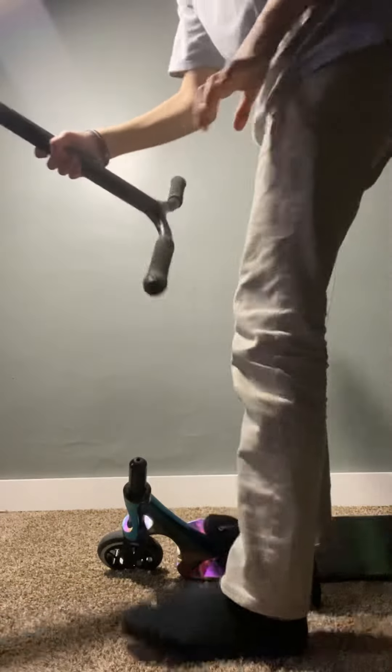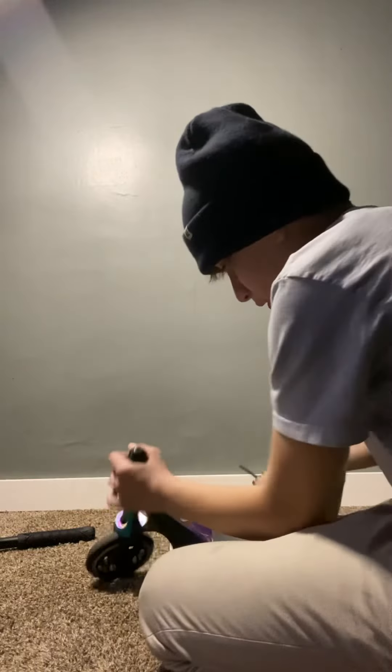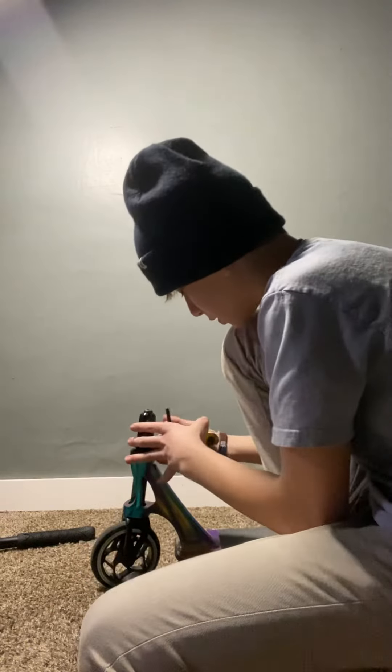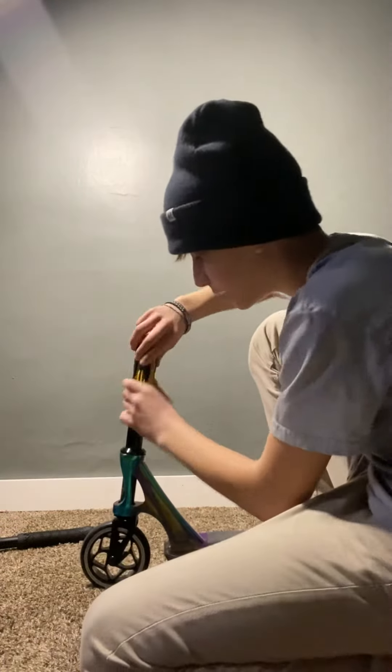So let me show you how to do that. Take your bars off like that, and then what you want to do is find your allen wrench — they're not that expensive, or you probably have one at your house. You want to see this little bolt right there; that's your compression bolt. You want to put your allen wrench in.